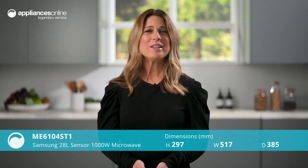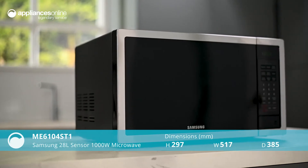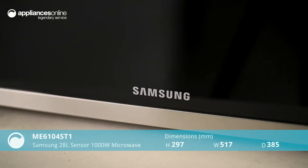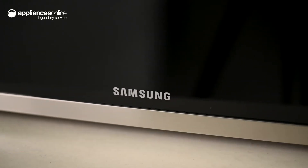Do more than just reheat food with this Samsung 28 litre sensor microwave. With a variety of functions to choose from, you can use this smart gadget to help you cook and bake.